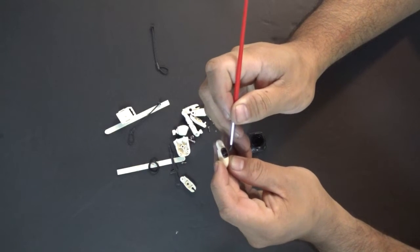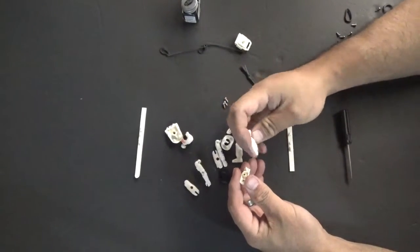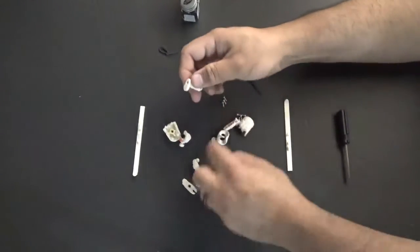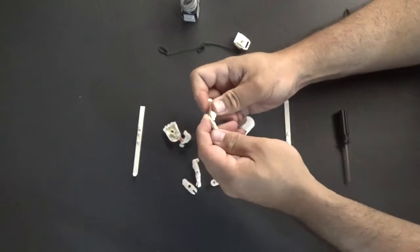We've let the figure paint dry and the glue on the knee dry. Now we're going to be assembling this Snow Job figure. As you can see, the knee fits into the peg and it's nice and tight. It doesn't wobble around — it's not loose anymore. A-OK on that piece.